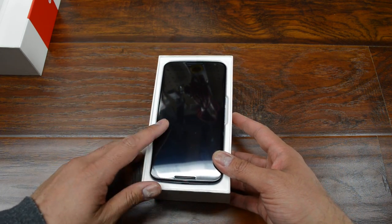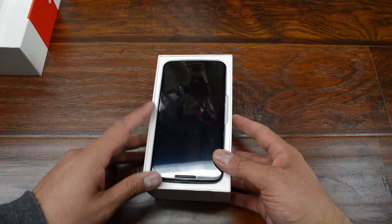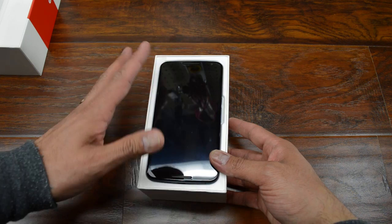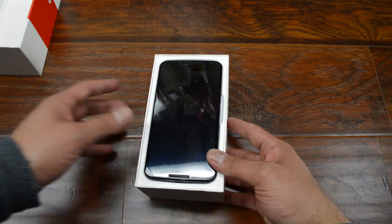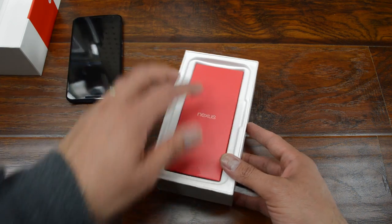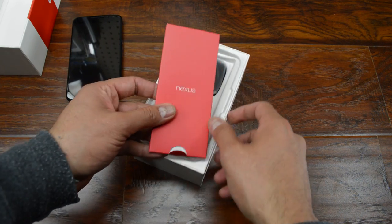I have to admit that I cheated a little bit and did look at this already, but I wanted to show you what was in the box anyways. I haven't activated it, so it's kind of like a new unboxing, right? So here's the phone. I'm going to put this aside for just a second, and let me show you what else you get.